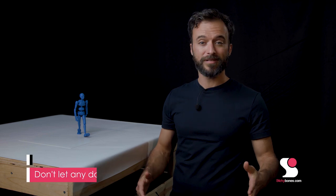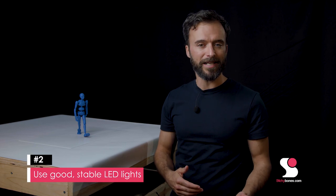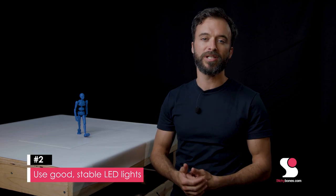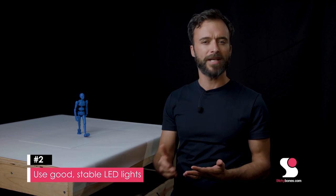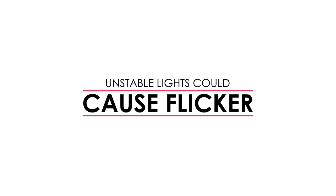When lighting a scene for a stop-motion animation project, you have to be in control over the consistency of your lights in color and in intensity. That means taking care of a few things. First, don't let any daylight get in your shot — block out your windows. Second, get some good stable lights. We recommend LEDs, especially when you are new to this, because they are pretty stable. Otherwise you could get some flicker in your animation depending on the type of light you're using.